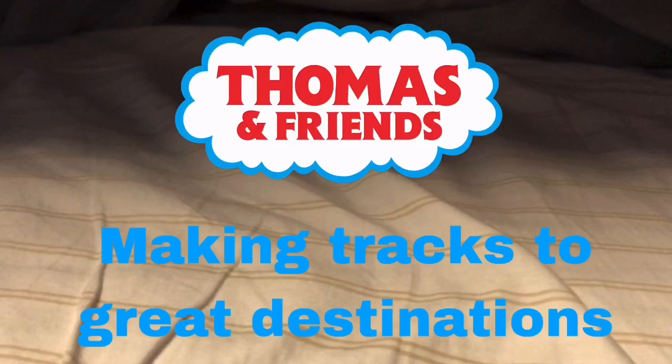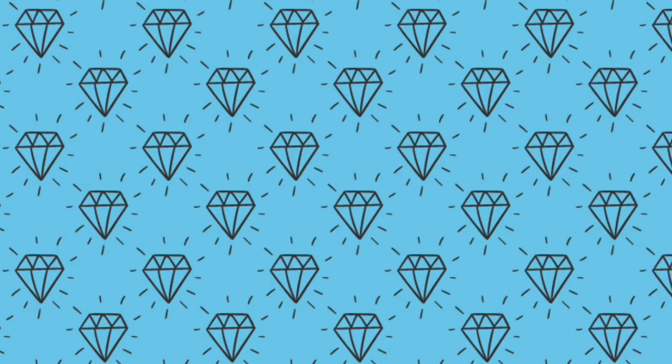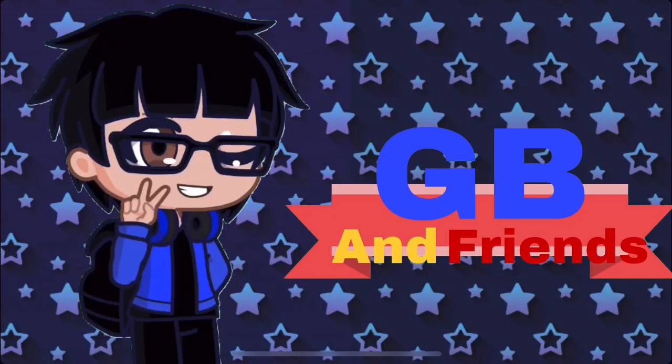Thomas and Friends: Making Tracks to Great Destinations. Hello everybody, it's your friendly number one GB. Welcome back to the channel.